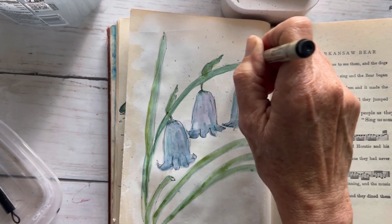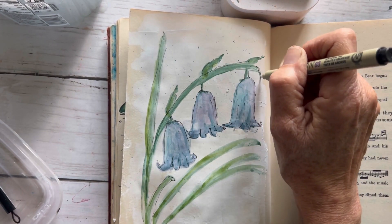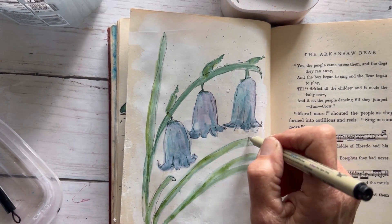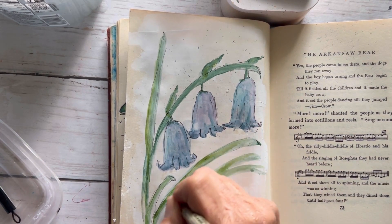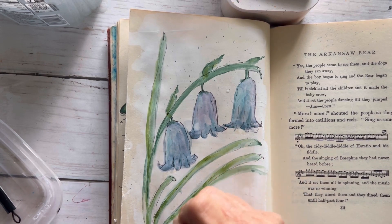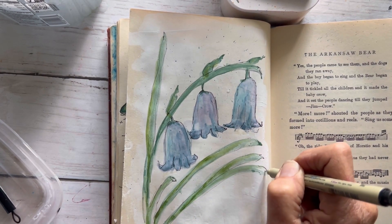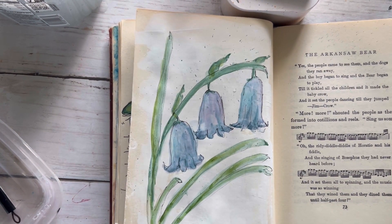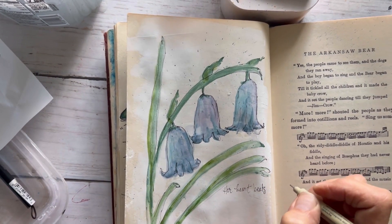Next I'll add the lines to the leaves and the stems — let's call these stems, or maybe a leaf, a long leaf, a long stem. I just think they're pretty. I'm going to do it all the way around, each little leaf, each little stem.